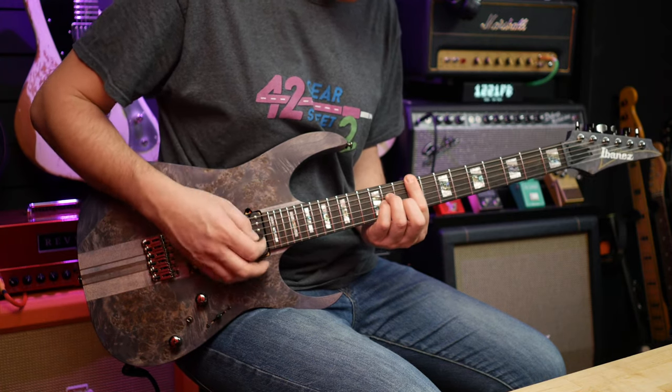We should definitely weigh the guitar because it feels weighty but not heavy. There's some weight to it, but for me it doesn't feel like it's too heavy. I'm going to guess three and a half kilos.